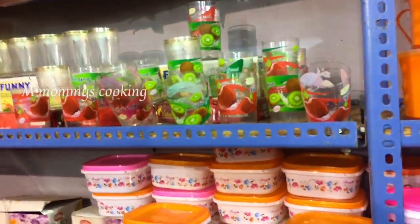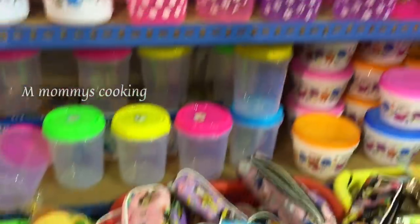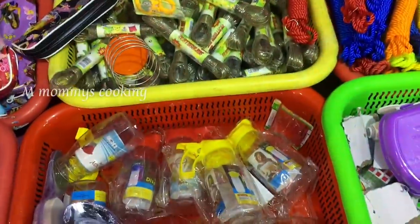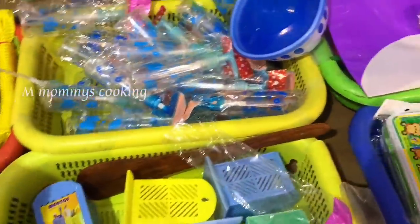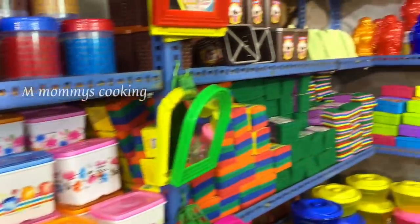We can buy this and pack it for 20 rupees. It is very good quality. It is a pedicure set, a stand, and an oil container. It is a multi-purpose container.